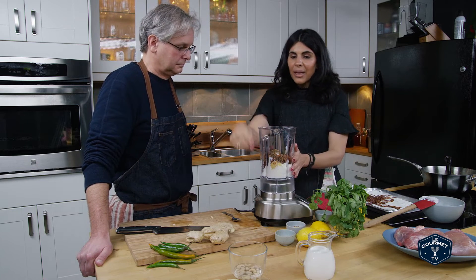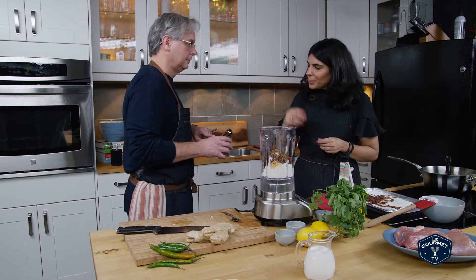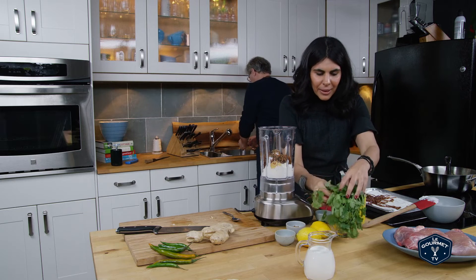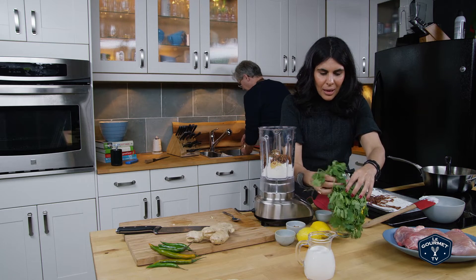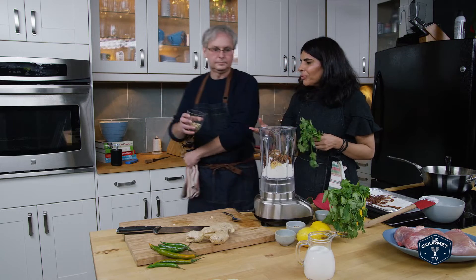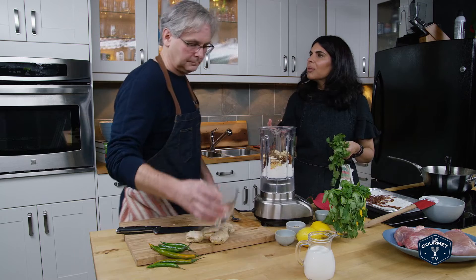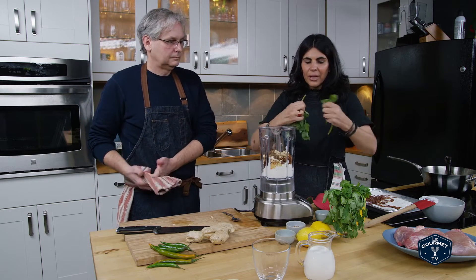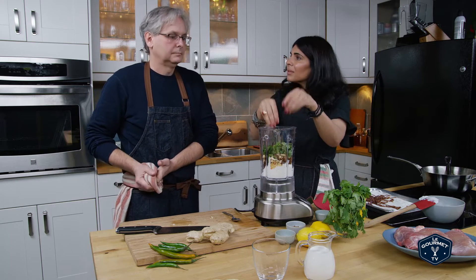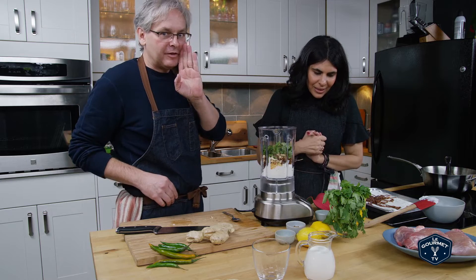So what we need now is some cashew nuts, which we've had soaking - just raw. The cashew nuts add a creaminess and a nuttiness. They're not so expensive in India. We'll add a little bit of coriander in with the actual mix - stems and all, because they have a lot of flavor. Cilantro for our American friends.